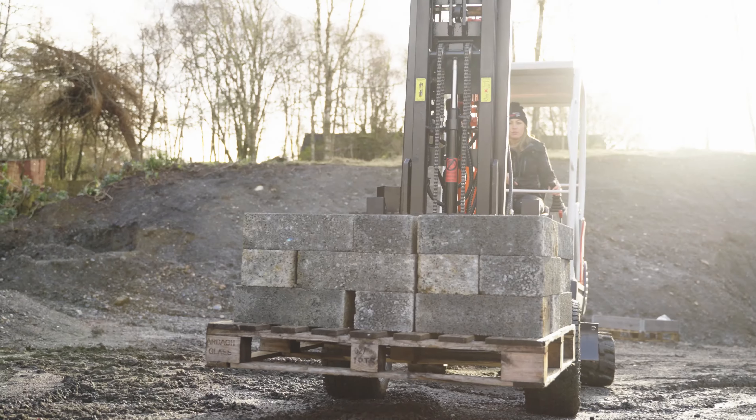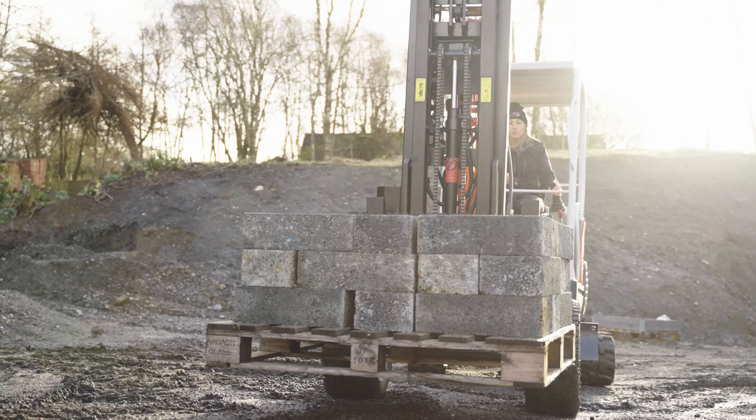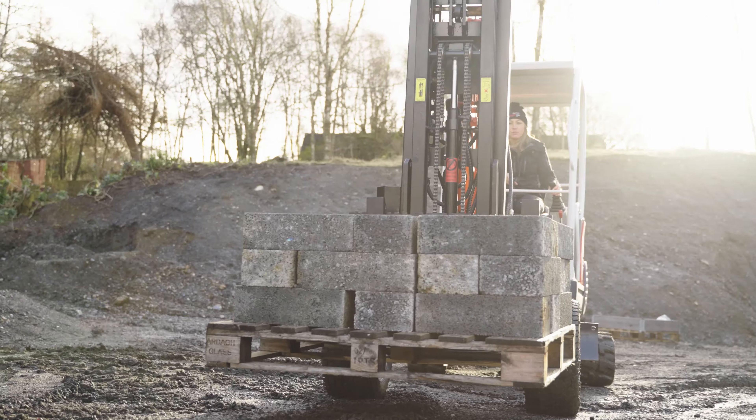The Excavator Forklift would be perfect for people on building sites doing groundworks, landscapers, where you've got tight spaces and where you can't get big machinery in basically.